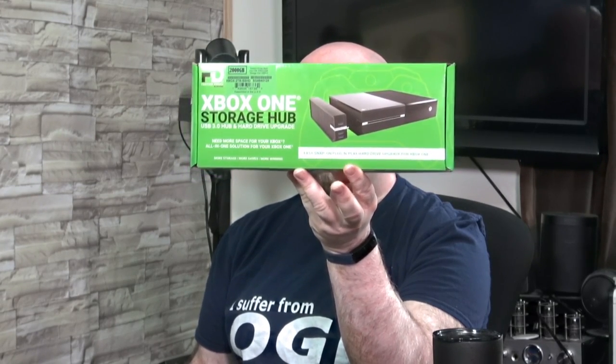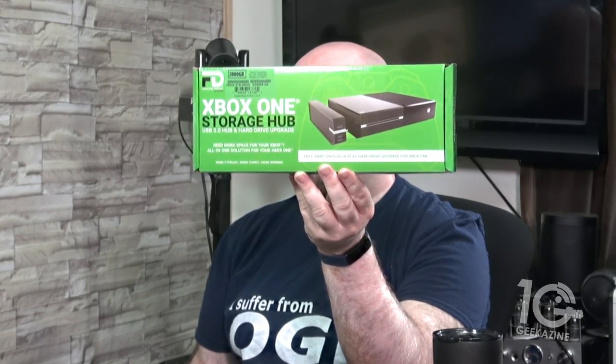It's also got a three port USB hub so you can use this for whatever you need for your Xbox. I'm wondering if I could actually hook it up to my USB drive on my computer and use it that way — we'll give that a test too.